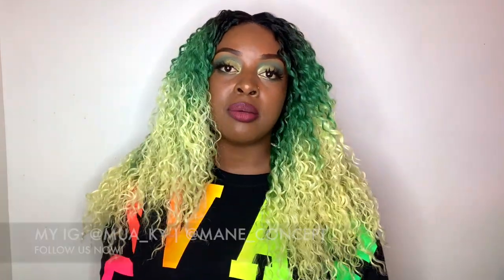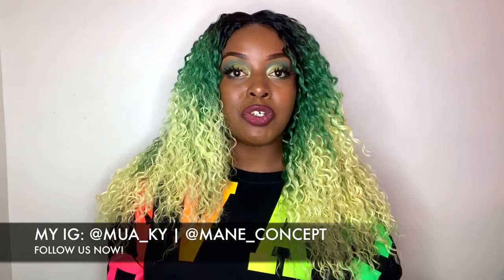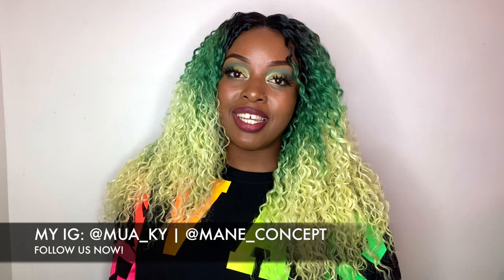If you guys want to see more videos like this one, I have a lot of colorful units on this channel — I have a whole playlist called 'Are You Bold Enough?' so I'll be sure to link that playlist towards the end of this video. So thank you guys so much for tuning in. Don't forget to subscribe, like, and share, and follow me on my Instagram as well as Main Concept — they have tons of giveaways all the time. So go check them out and enter and see if you win. Thank you so much for tuning in, and I'll see you in another video. Bye.